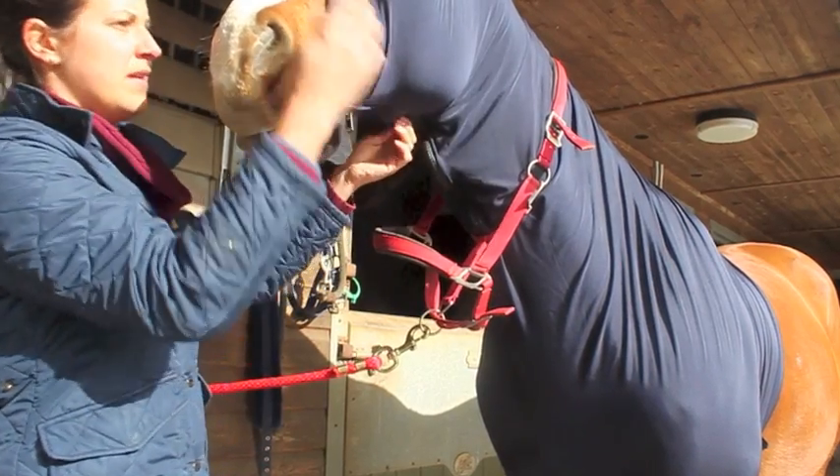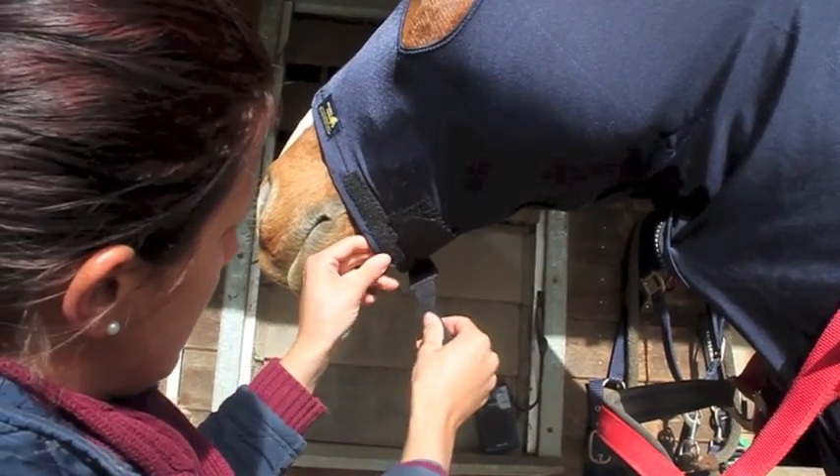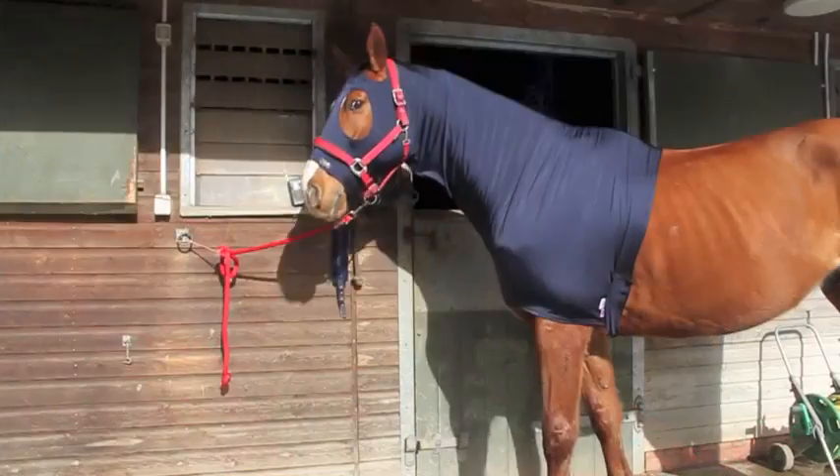This hood is ideal for keeping plaits in place in the stable the night before a show and for keeping the horse dust free. When travelling, it stops hay getting into manes.